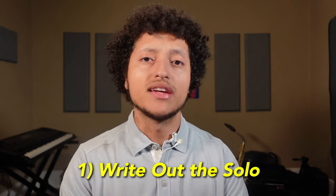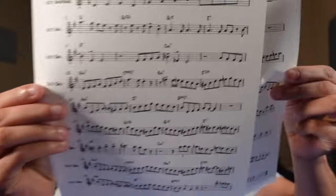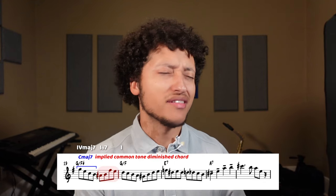So let's get into the first tip. If you haven't already, write out the entire solo onto sheet music. Here's the sheet music of a transcription I did not long ago of a Kenny Garrett solo over his composition Song No. 8. Having a visual representation can make diving into the theory of it all a lot easier.